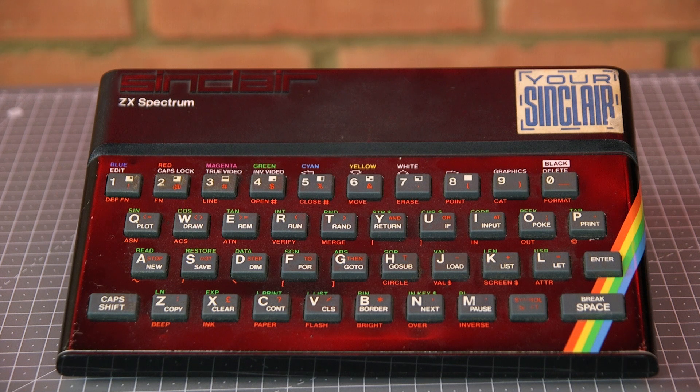Hello and welcome to this video where I'm going to restore this Sinclair ZX Spectrum. It's being sold on eBay and all proceeds are going to a local cancer charity. I've previously restored a couple of Spectrums, both a 48k model like this and the later Spectrum Plus, and I've put a link above to that video.